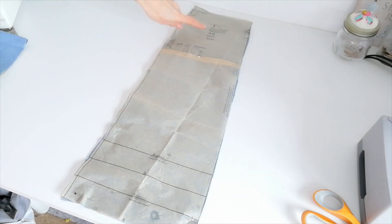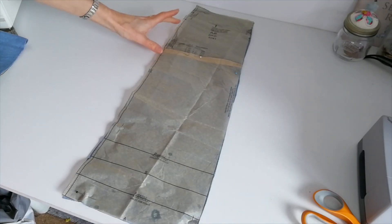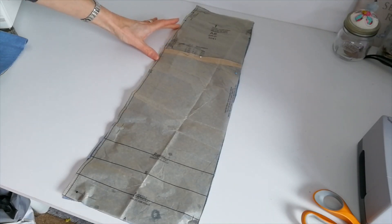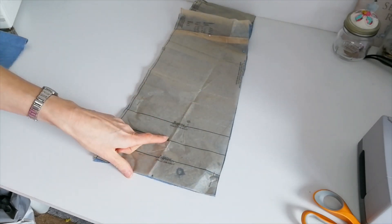This is your straight grain. Make a note of these markings here for your pocket opening, your small circles and your hemline.